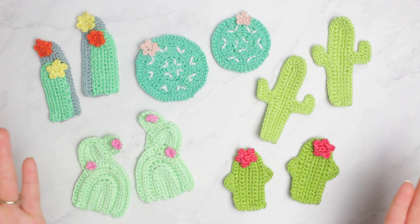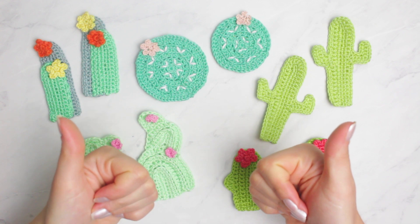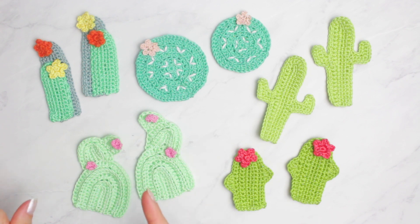Thank you guys so much for watching today's video. If you enjoyed, make sure to give a massive thumbs up and don't forget to subscribe so you can watch more cute videos like this one. Thank you so much for watching and I'll see you next, probably Monday or Tuesday, but also Fridays. Bye!